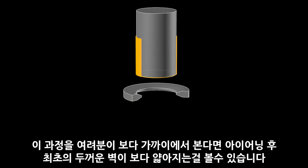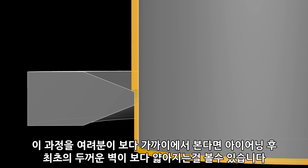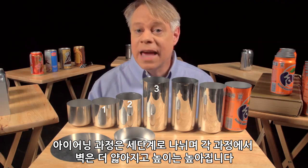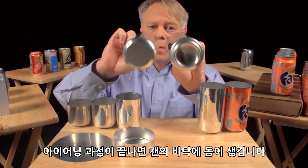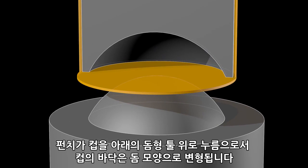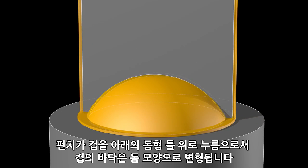If we watch this process again up close, you see the initial thick wall and then the thinner wall after it's ironed. Ironing occurs in three stages, each progressively making the walls thinner and the can taller. After the cup is ironed, the dome on the bottom is formed. This requires a convex doming tool and a punch with a matching concave indentation. As the punch presses the cup downward into the doming tool, the cup bottom deforms into a dome.